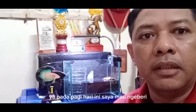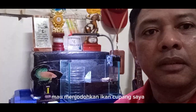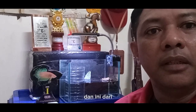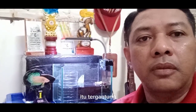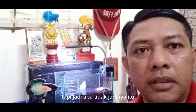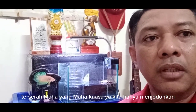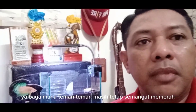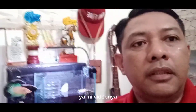Pada pagi hari ini saya mau menjodohkan ikan cupang saya, dan ini dari masa penjodohan. Jadi atau tidaknya itu tergantung yang Maha Kuasa, teman-teman. Kita hanya menjodohkan, bagaimana pun kita tetap semangat merawat dan melestarikan ikan cupang.